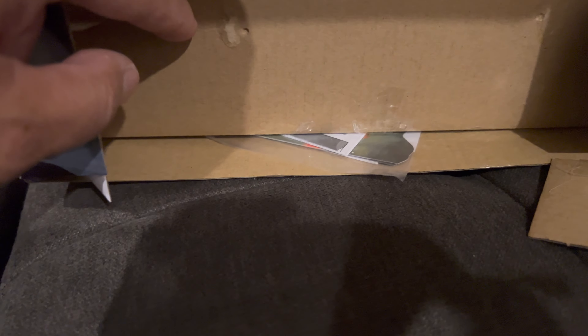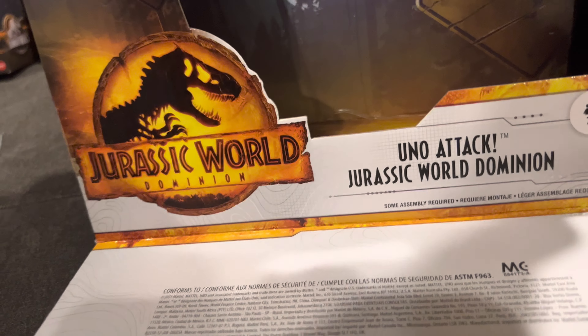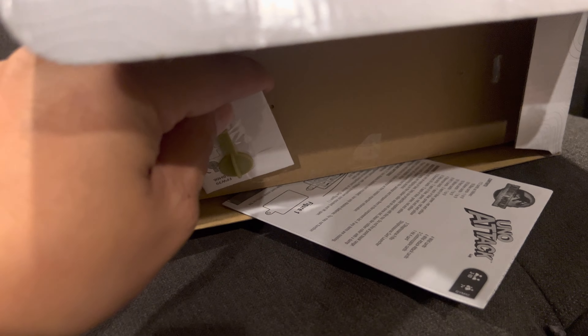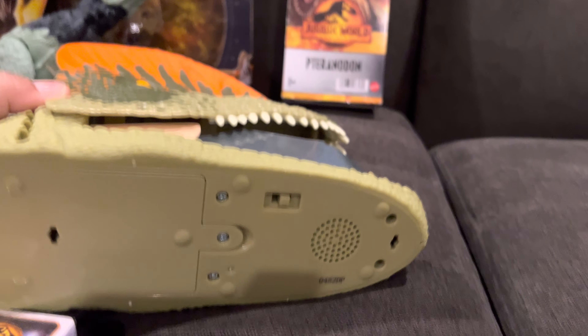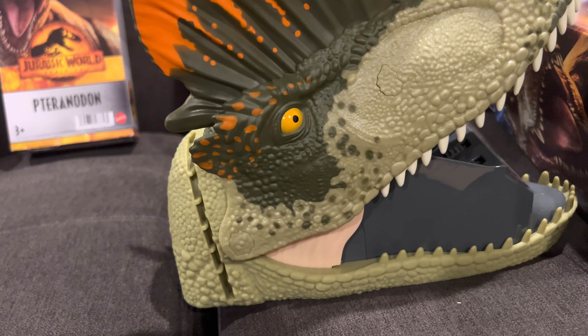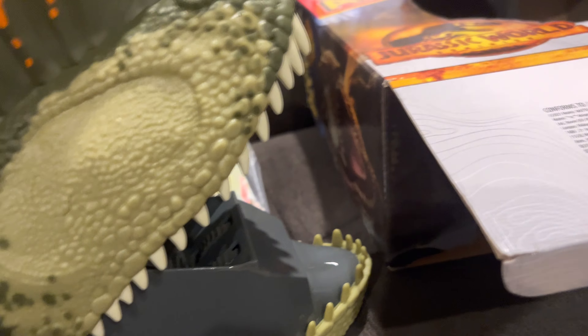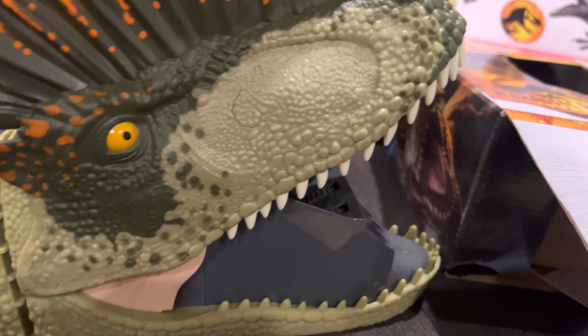We're going to start unboxing this right now. Take this out, and take the bottom out too — these cards will come right out. There are tabs you've got to take out on the bottom; you turn it and those tabs will come right out. We're going to assemble this right now. It comes with a sticker for the outside. You take out the tabs from the bottom, turn them, and this whole assembly comes from those two tab corners. This is what the three C battery slot looks like. We're going to assemble this at another time, but this is what it looks like unboxed.